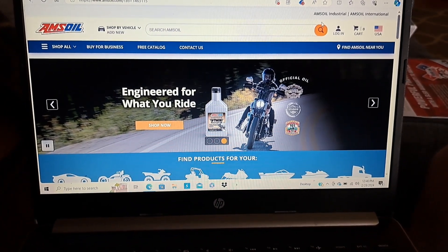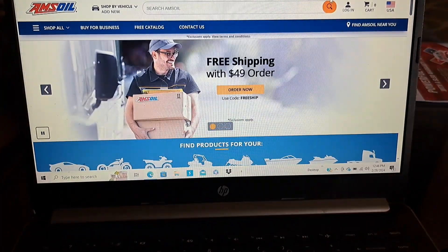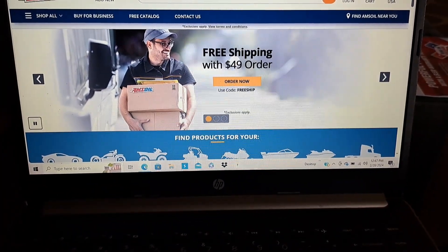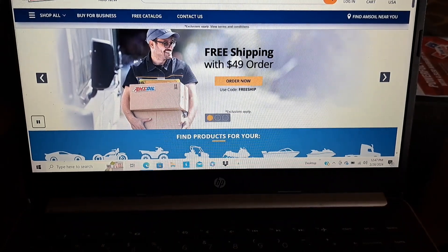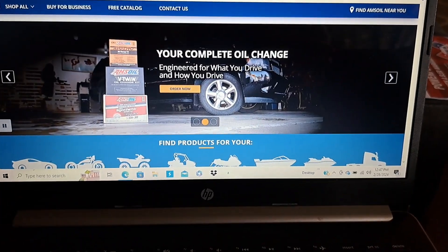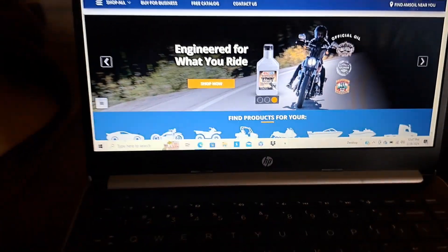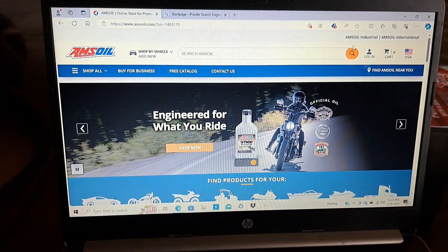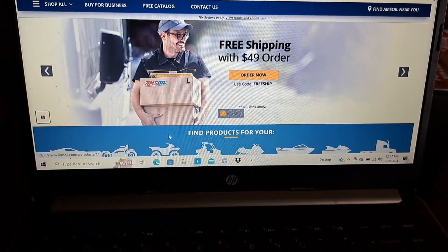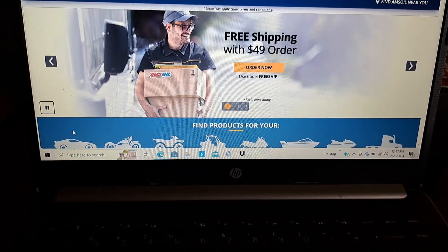Motorcycle oils — wet clutch compatible, no friction modifiers. Right now there's free shipping with $49. Preferred customers save about 25%. They've got these new things where you can one-click a complete oil change for your vehicle. So let's say you got here and you were going to look up products for your vehicle — you come over here.